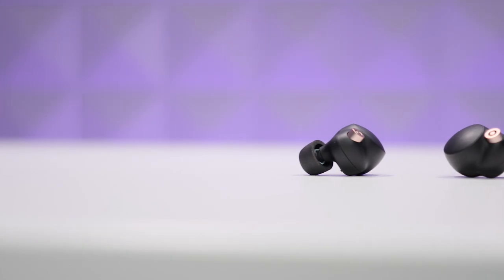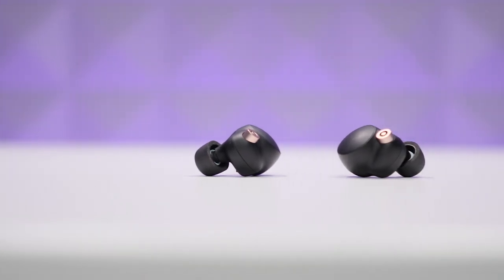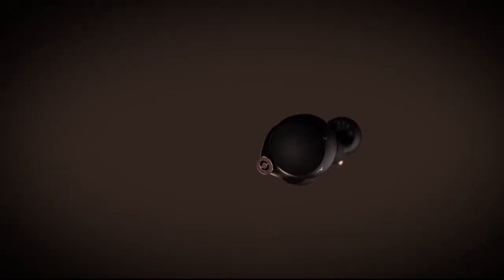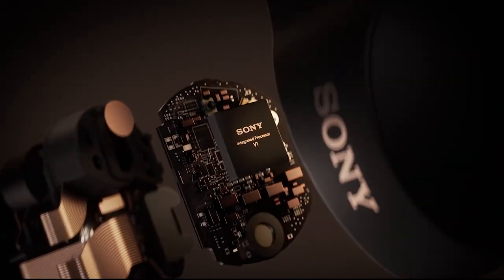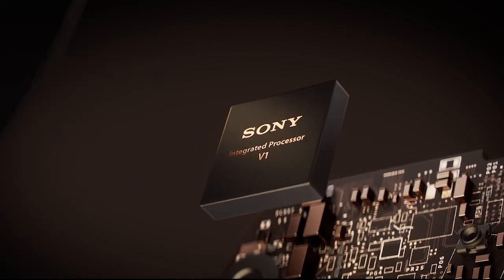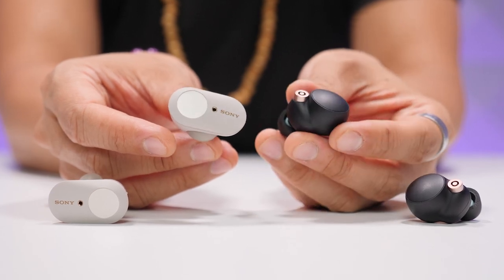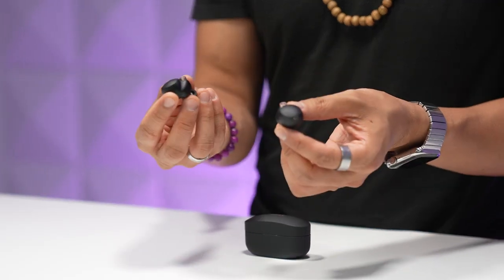Sony was able to make the XM4s smaller while delivering best-in-class battery life thanks to a completely redesigned integrated chip they call the V1. This chip combines the noise cancelling and Bluetooth components into one single chip, making it smaller than the QN1 chip in the XM3s. The smaller V1 also consumes less power, making it the secret sauce inside the new XM4s.